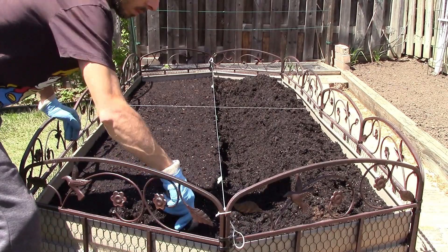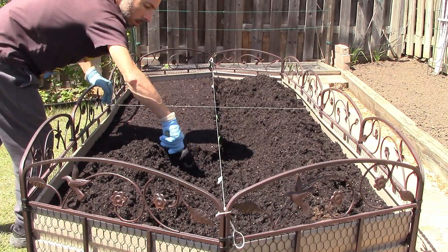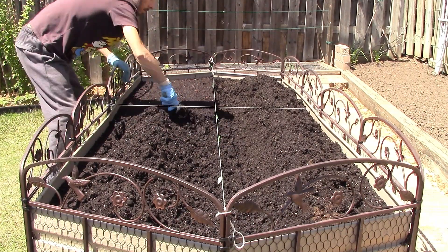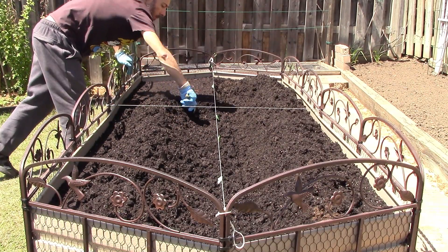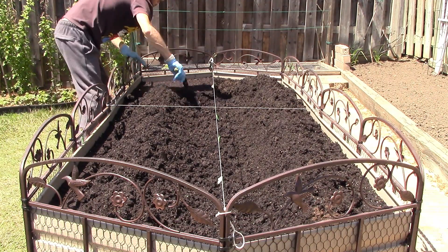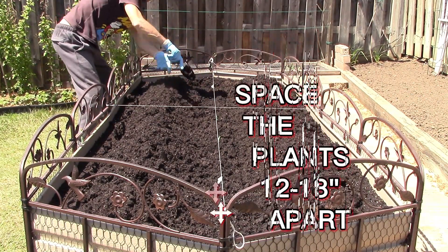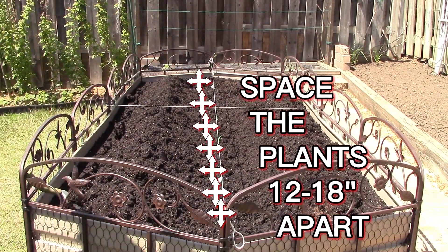I designed this bed to accommodate three rows lengthwise with seven asparagus crowns for the longer center row and six crowns each on the outside rows, for a total of 19 plants. I proceeded by using a garden trowel to remove about six inches of soil depth in the center to make space for burying the crown roots. I also tied a string lengthwise across the bed so that I could place tape on it as markers above the spots where I'd be planting the seven crowns in this row, ensuring even spacing between the plants.